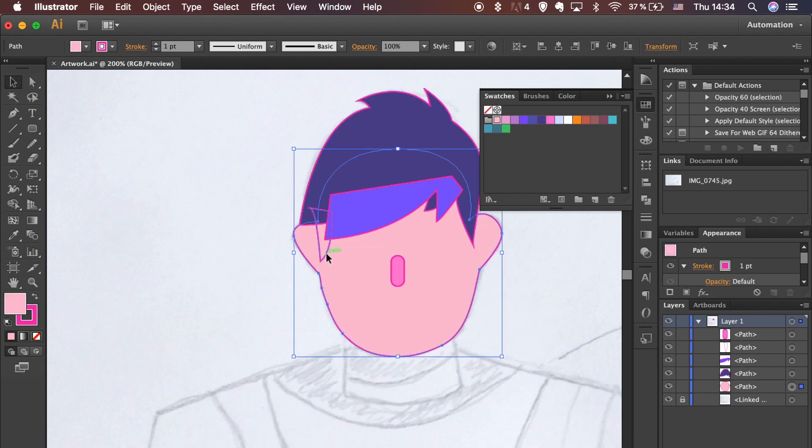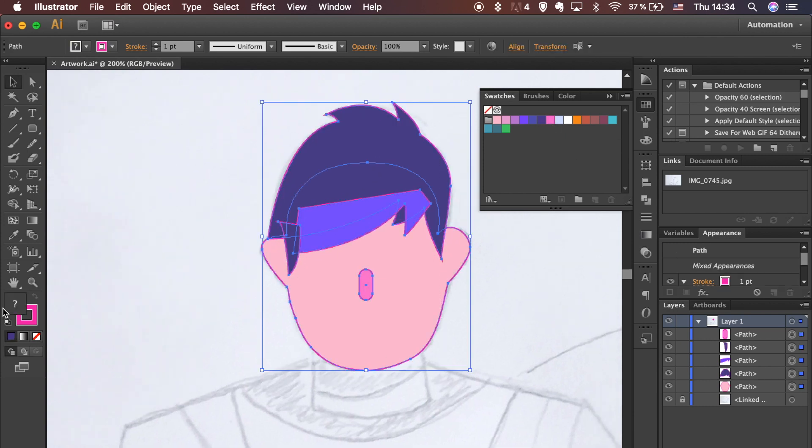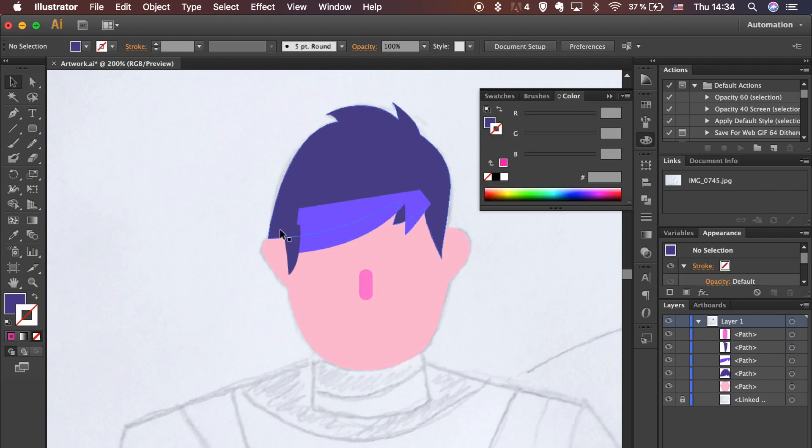I have my colors in the Swatches panel. You can download it by clicking on the yellow button on the right side of the video. Select all shapes and remove stroke.